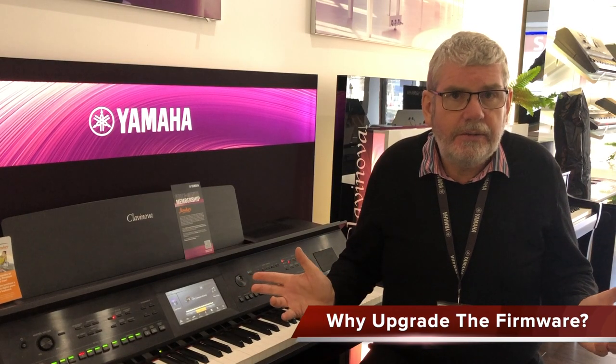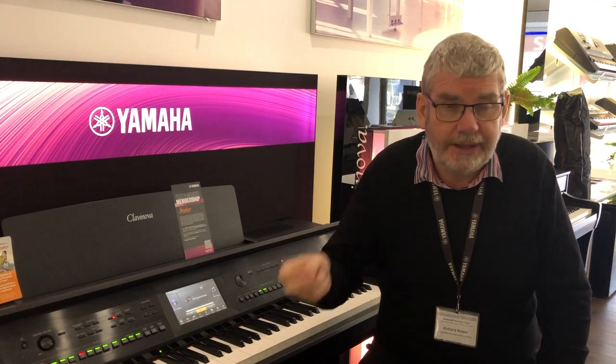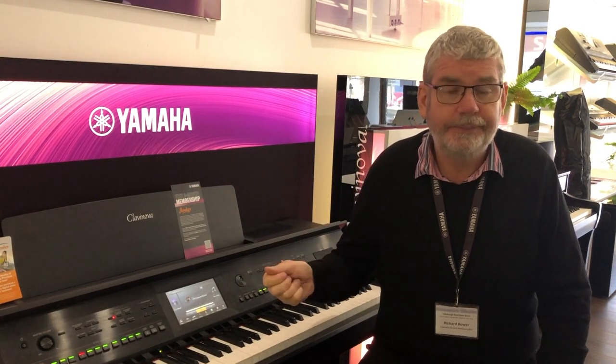So why do we need to upgrade the firmware in our instruments? The theory goes: if it ain't broken, don't fix it. That's true, but firmware updates aren't just about fixing little bugs that Yamaha technicians may have found. Sometimes they introduce a new feature — something it didn't do before. It may also be ironing out bugs you may not have even noticed, but that will help your Clavinova or arranger keyboard work better in the background without you even realizing.